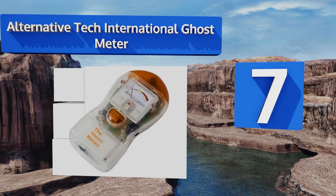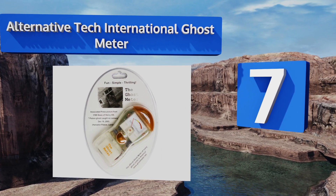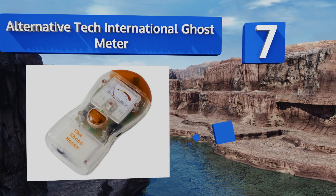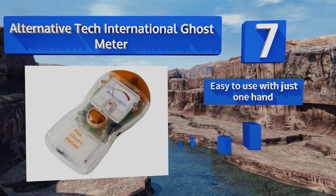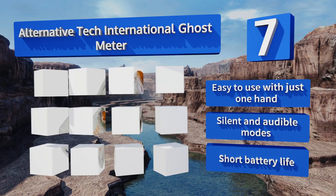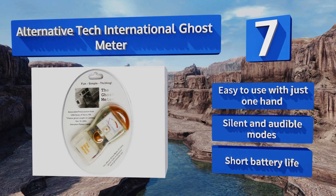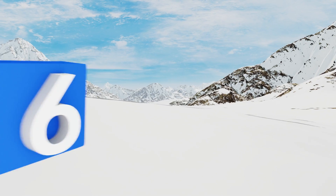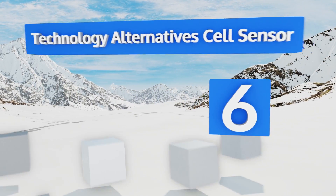At number seven, if you're looking for spirits and ghouls, perhaps you should try the aptly named Alternative Tech International Ghost Meter. It's a low-cost way to potentially detect the electromagnetic disturbances caused by dead people. It's easy to use with just one hand and offers silent and audible modes, but its battery life is short.